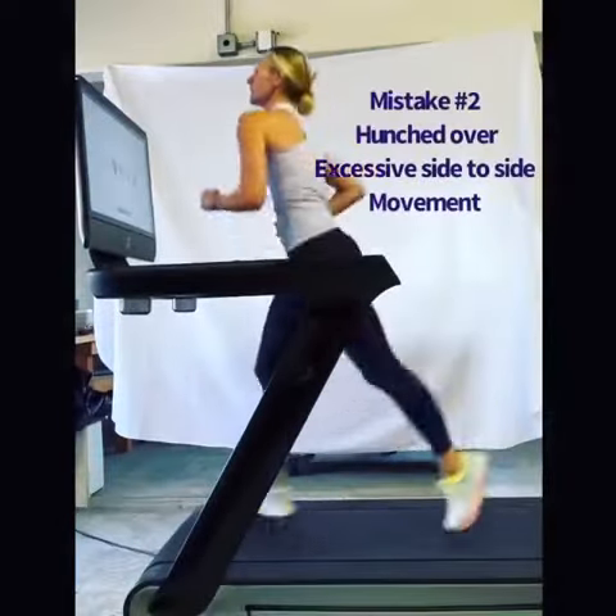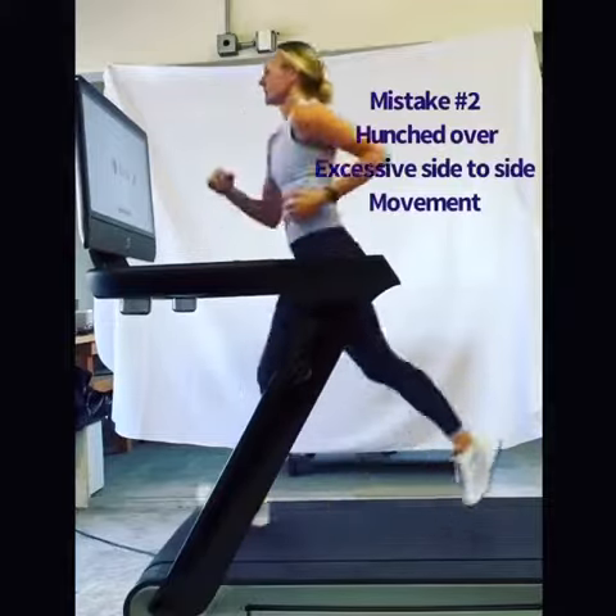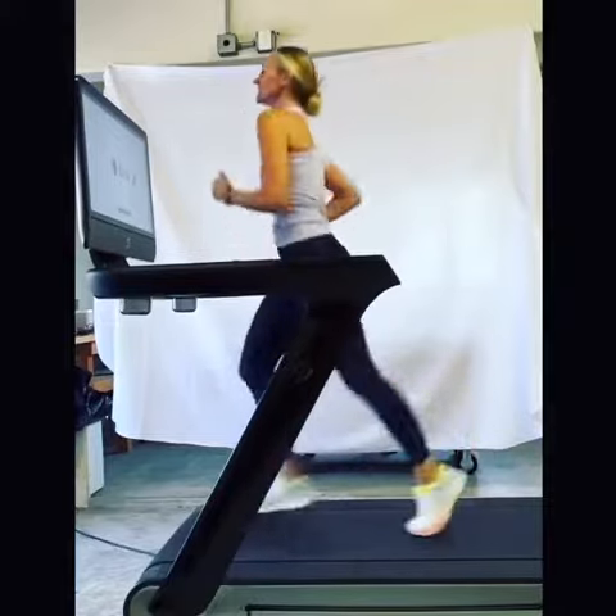In this clip, I'm hunching forward and I'm moving too much side to side. This is really common as people start to get tired.